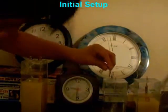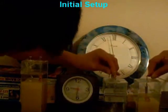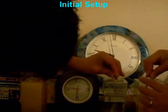And connect the wires from a clock to the two electrode ends. Then, the clock begins to tick.